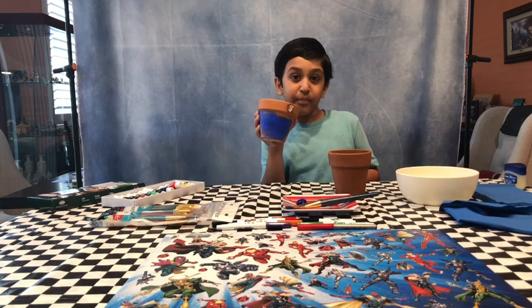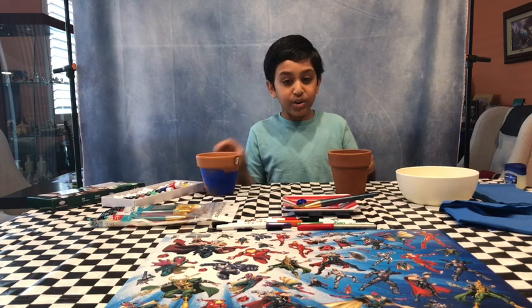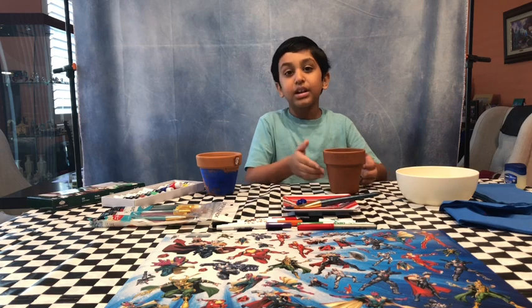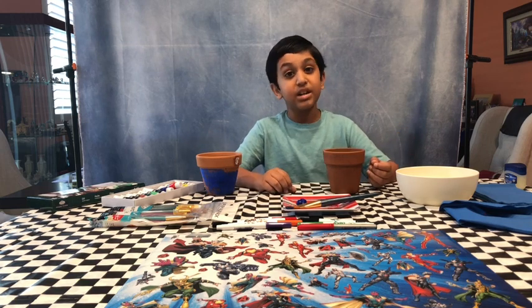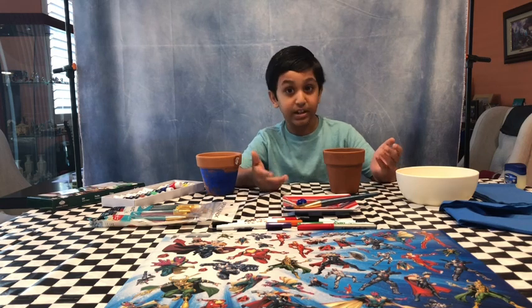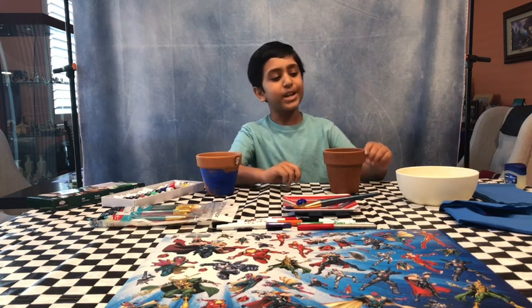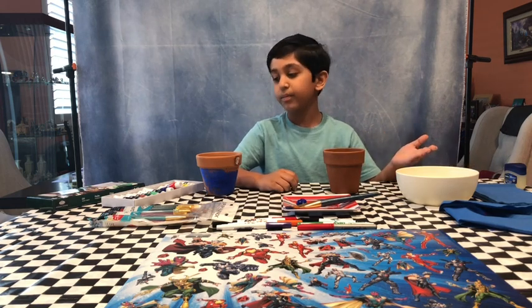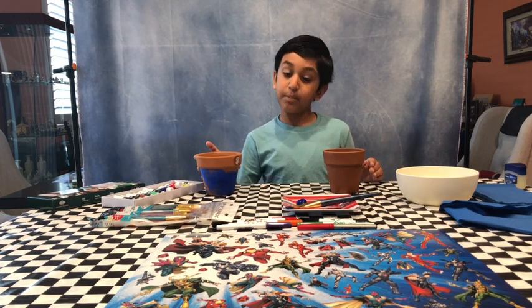Here's an example of how it's going to look. I'm going to do red on the top and blue on the bottom. Now you can go crazy with it — you don't have to do the same as me. You can do flames, an astronaut, or a rock star. Here's what we need: napkins, a bowl of water, paintbrushes, paint, and a pot.